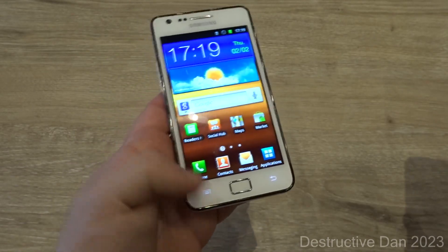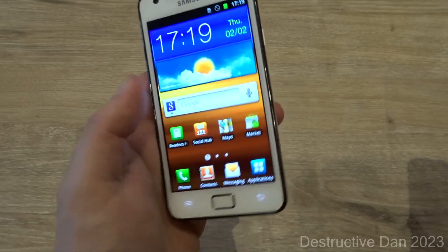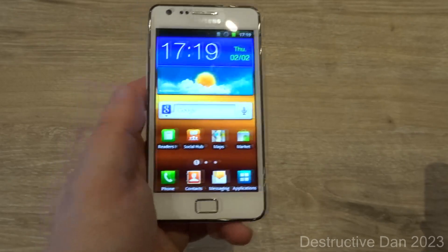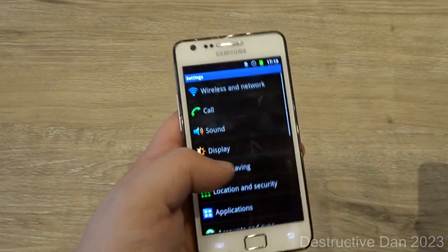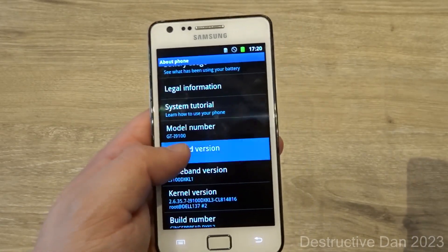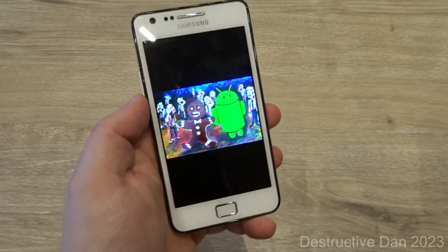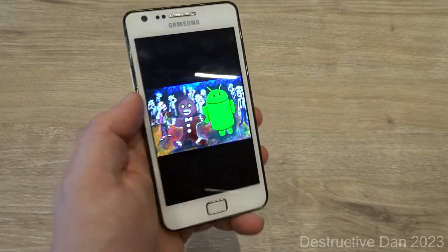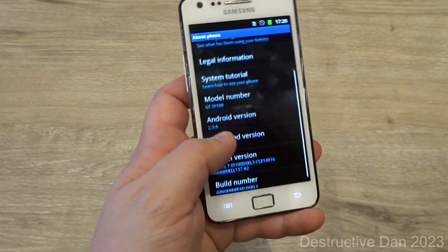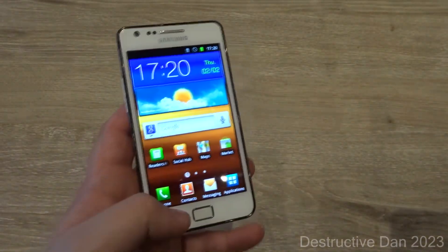Being a smartphone, you had access to the Android Market, which doesn't work here anymore. It should be able to be updated to the Play Store, but this phone is running on a really old version of Android — 2.3.6 Gingerbread. I was thinking it was running an even older version. You can see here the Gingerbread Easter egg, and here's the entire build information.